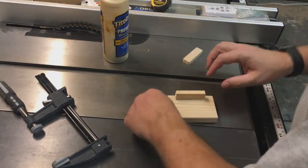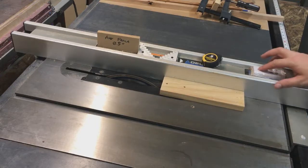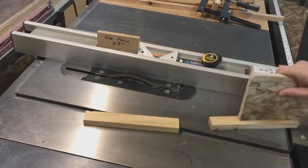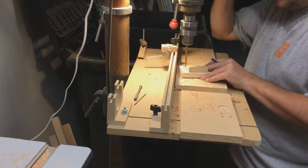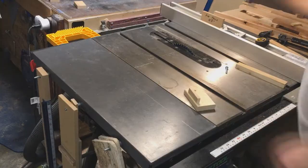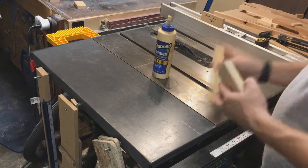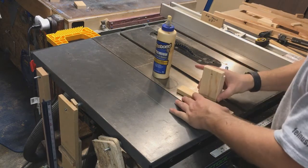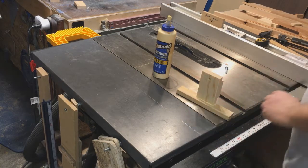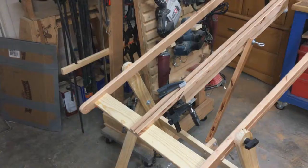I dropped glue on the table — how rude. Waiting for the glue to dry. Now I'm ripping the piece that goes to the top holder for the mast, and I glued that small piece on there at a 45-degree angle so it'll sit right on the T-track for the top.